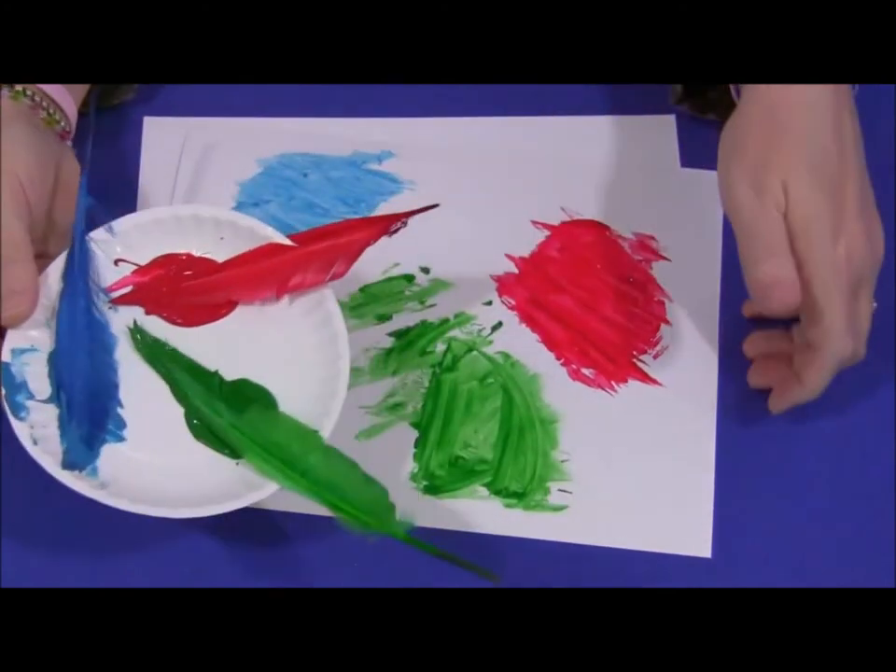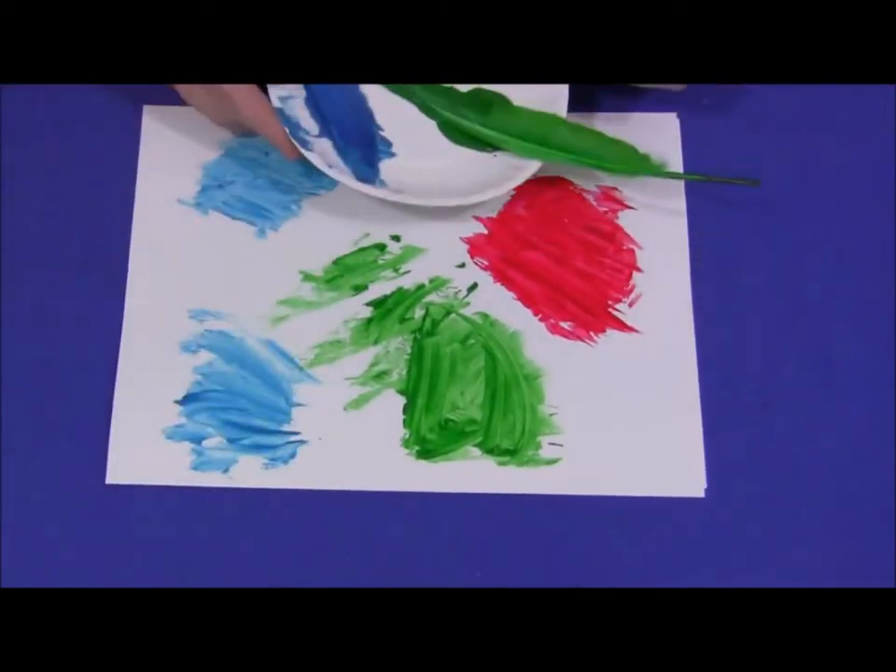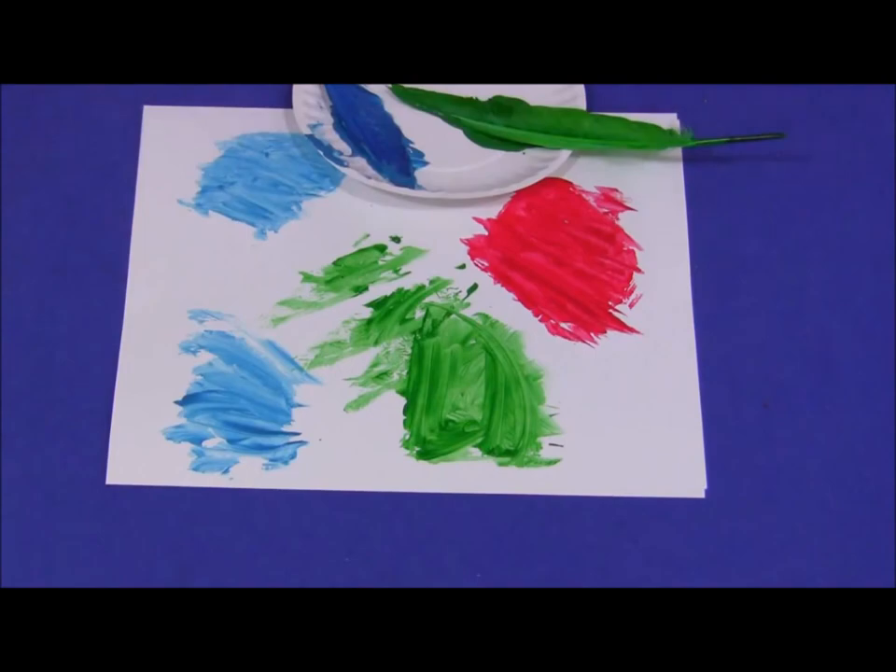Now my painting's all finished. I'm all done. It's your turn. What colours will you use?